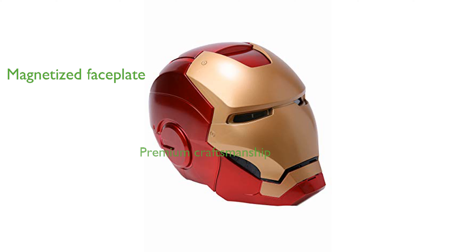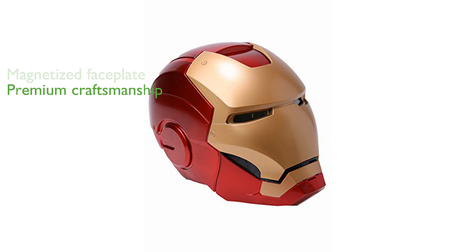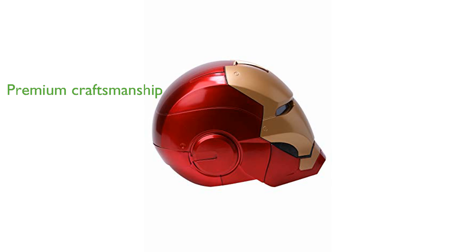The helmet boasts a premium finish and detailed craftsmanship, reflecting the high standards of the Marvel Legends series. Included with the helmet are detailed instructions to ensure easy setup and use.